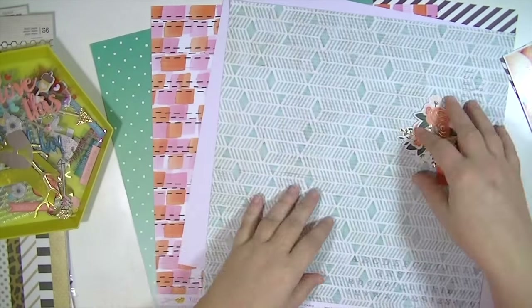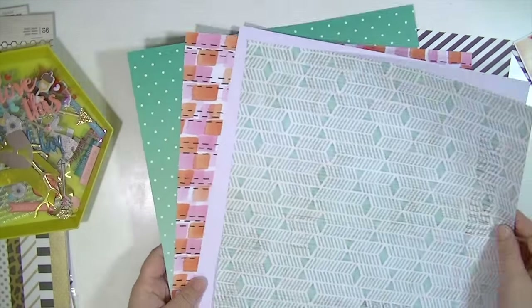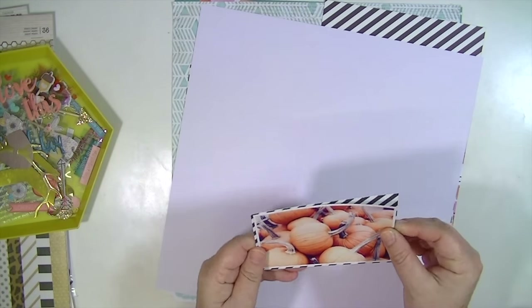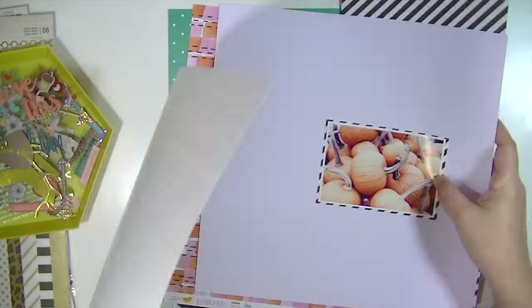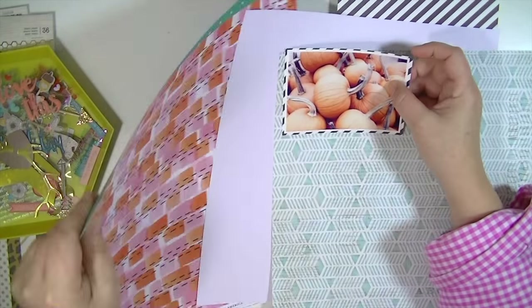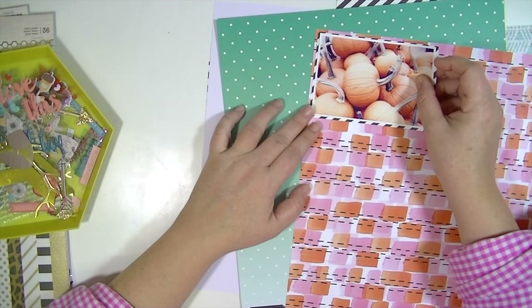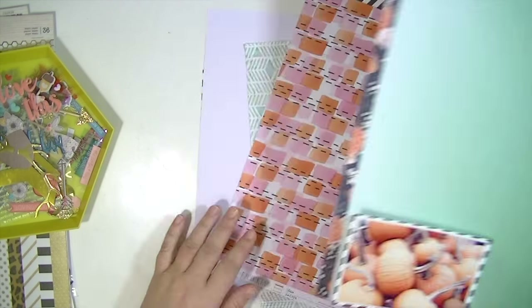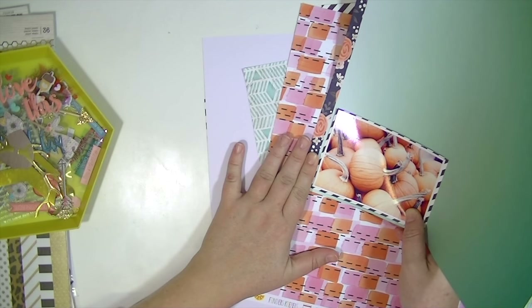Hey guys, this is Kate with the Hip Kit Club, and this is my first layout using the October kit, and I'm super excited about it. I have a picture of these pumpkins from an orchard that we went to in New Hampshire at the beginning of the month, and I just really wanted to get a layout made with this picture because I just loved it.